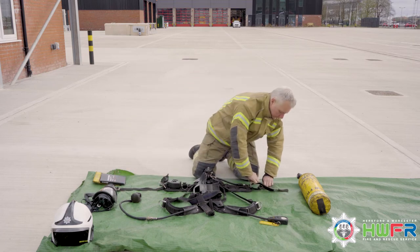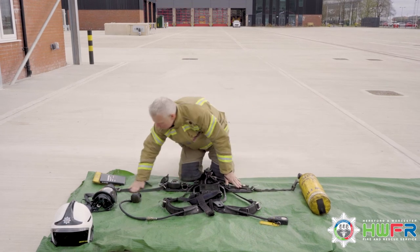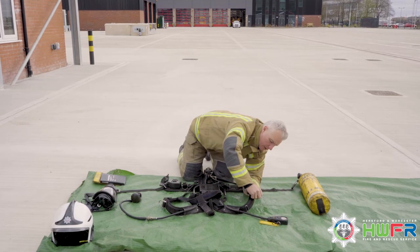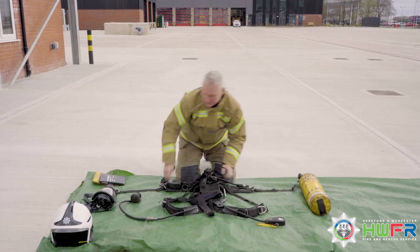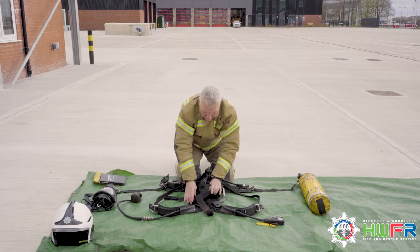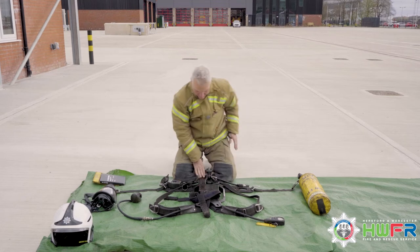Fully extend waist harnesses and check their condition. Move to shoulder straps, fully extending and checking their condition. Check the anti-entanglement strap is in good order. Check hose lines are in good order.